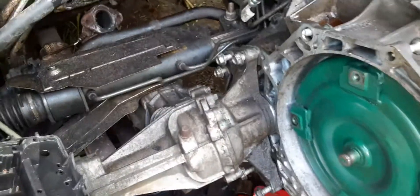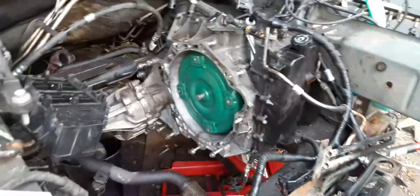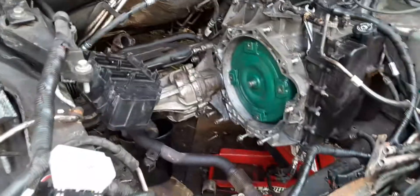You'll be able to pop it in to the flywheel, into the torque converter. Then you just hang that back up and run your bolts in. I did a Grand Prix like this, an Impala like this — a few. This is my first doing a crossover car like this.